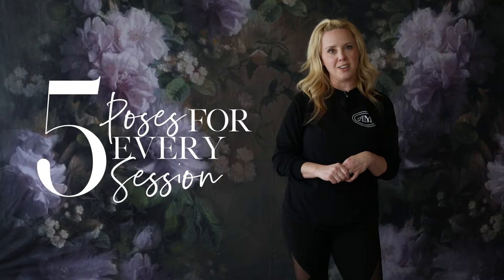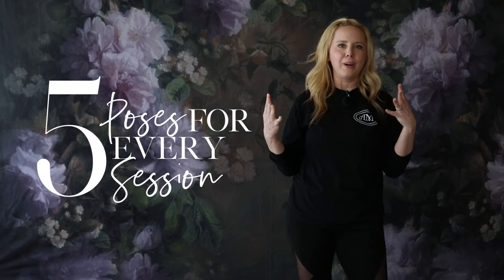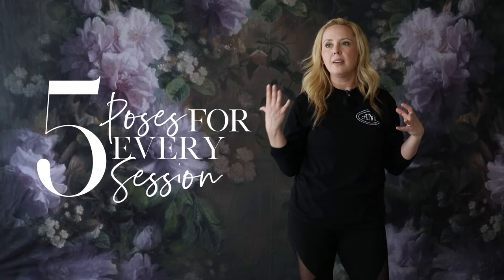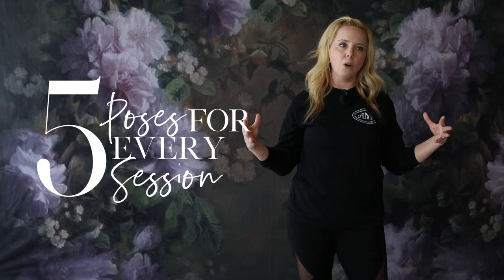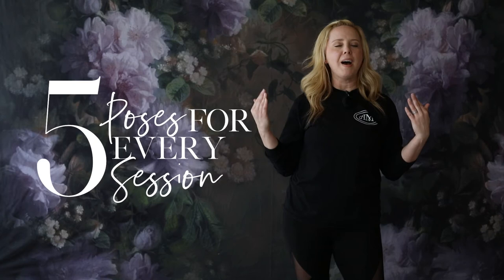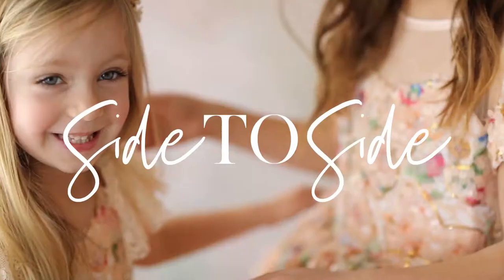Hey everybody, this is April Massad with five posing tips for every session. Sometimes we get a kid in our studio and our brain freezes up, right? So these are five poses that you should be doing for every session. I even have a bonus at the end. These five poses you can branch off of — think of it kind of like flow posing.